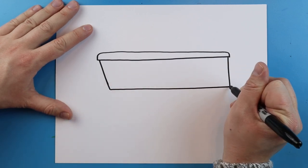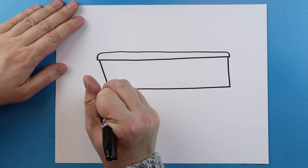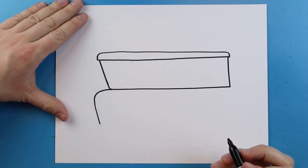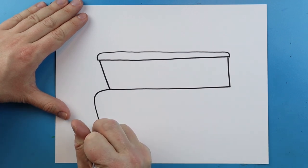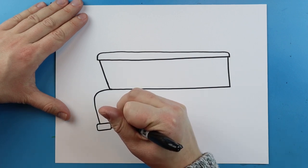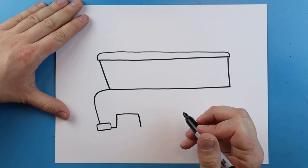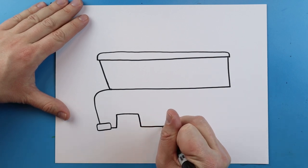Next you want to draw a line that goes straight across, and right here I'm going to make a line that curves out for the front, and that's going to come down here. I'm going to make a little rectangle shape right here for the bumper, and we're going to draw a little line that goes in. Then I'm going to go up, over, and down right where the wheel is going to be.